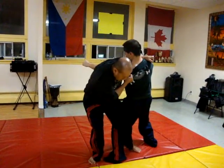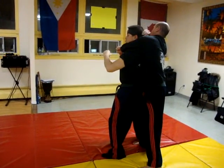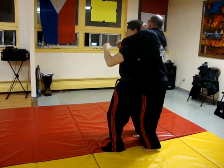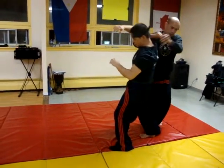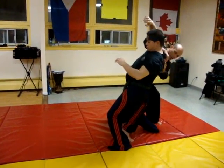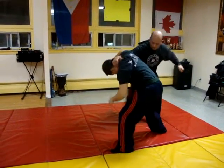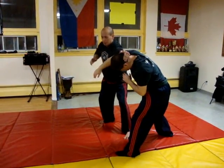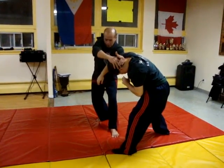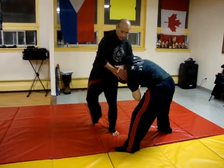Three, now four, five, six, alright? Then grab a shirt also, same time. Seven, now eight, okay? Now ten — push this one, or secure this one, okay?